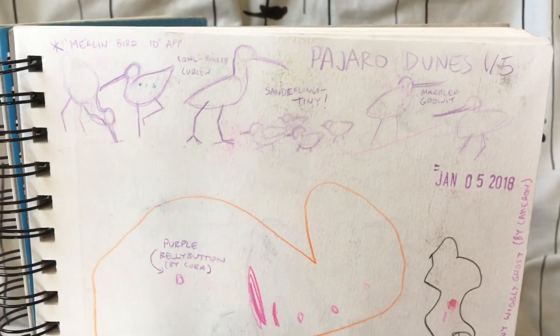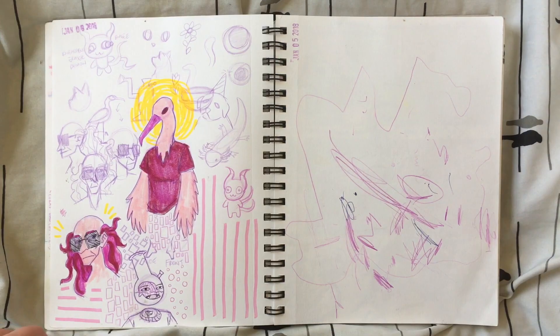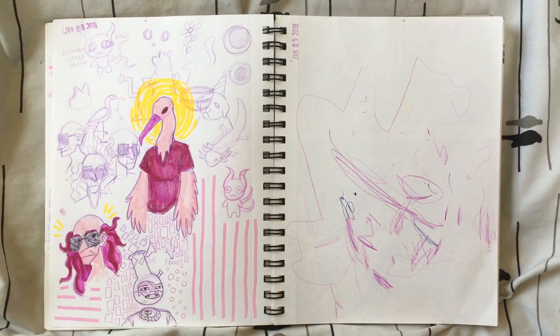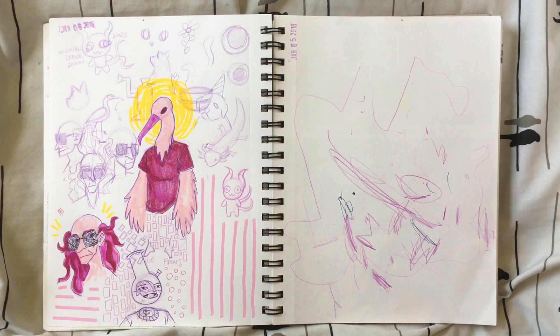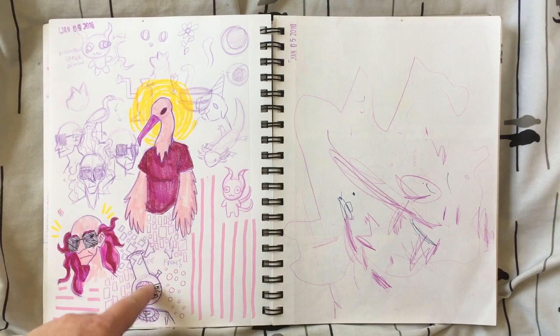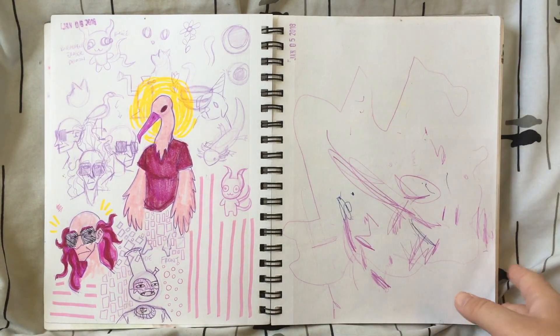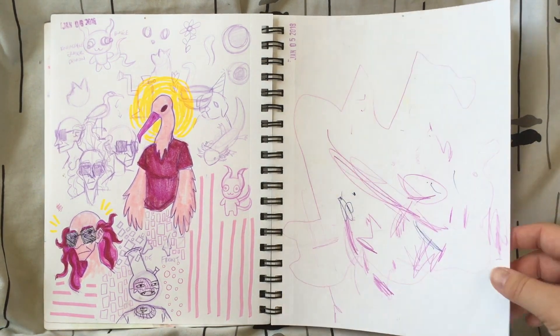Some sketches of some seaside birds. Noodling around a bit. There's a little guy I made out of a kneaded eraser that I sketched before I squished him back so I could use the eraser again. Dick and Bong Head from Dick and Bong Head. A little character based on the seaside birds. This looks like more from Cameron and Cora.